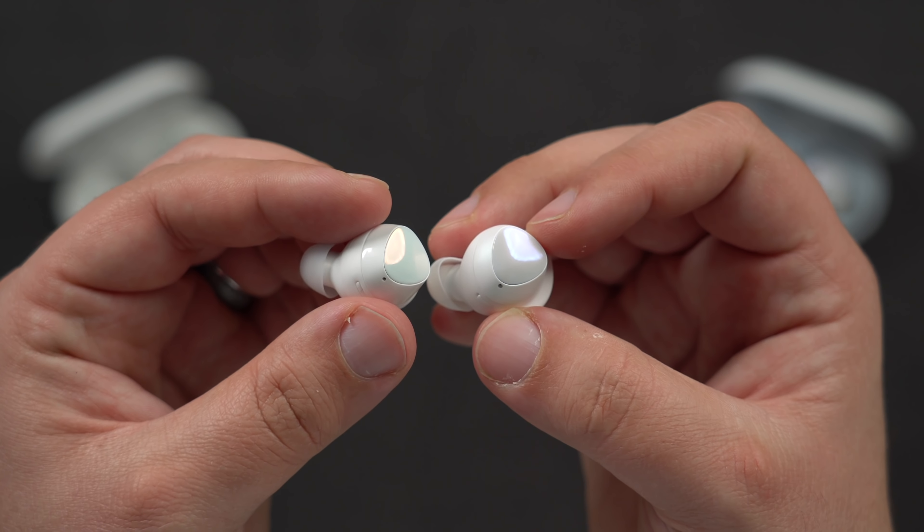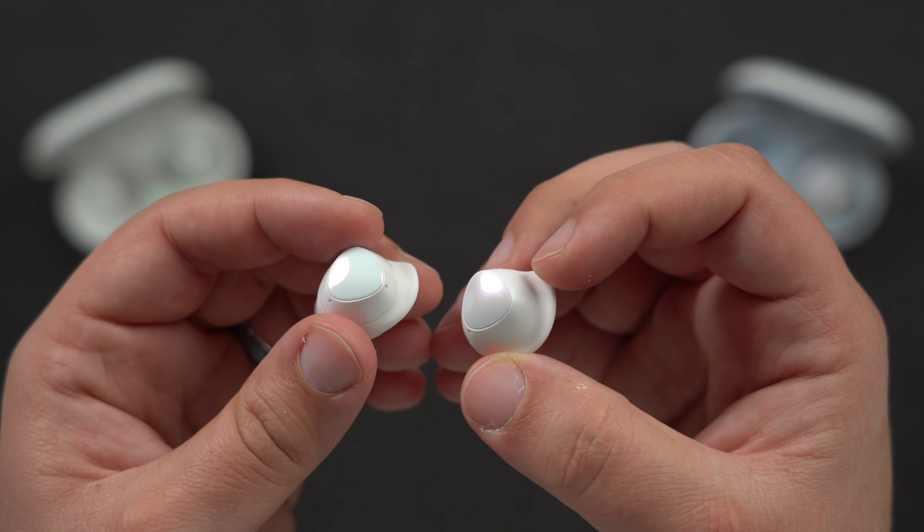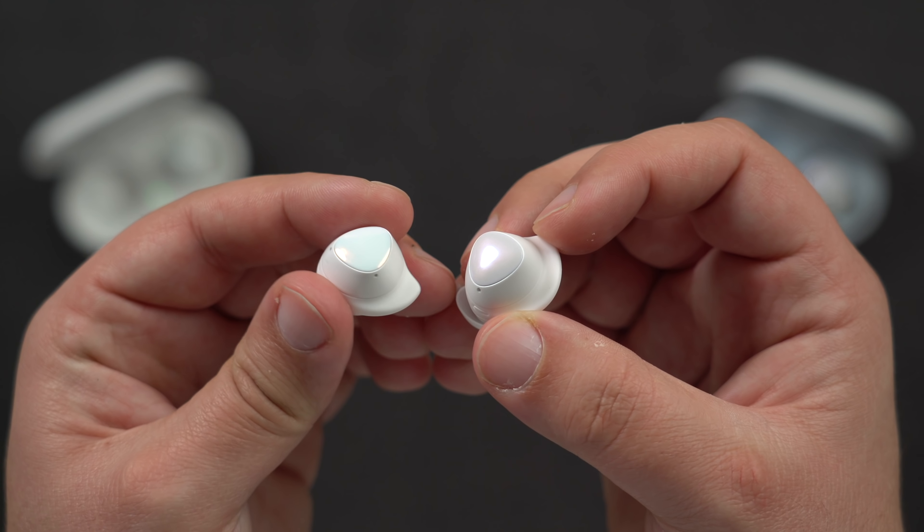If you're an Android user and you're considering getting AirPods to use with your Android device, I'd probably pick up the Galaxy Buds Plus instead. But if you use iOS regularly, I'd say you should probably still go for regular AirPods because of the H1 chip functionality. I'd love to know your thoughts on the new Galaxy Buds Plus in the comments section down below.